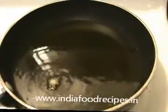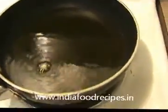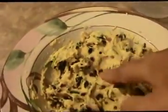Heat some oil in the pan. Dip your fingers in the water, then take a small amount of the mixture. This is the consistency of a pakoda mixture. Shape it into small dumplings like this.